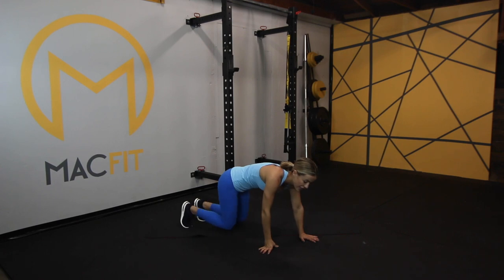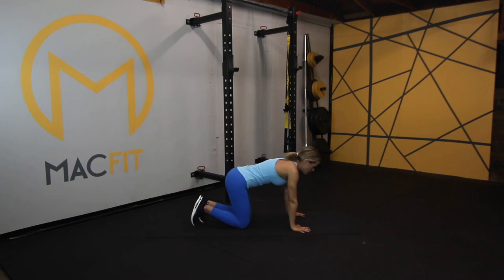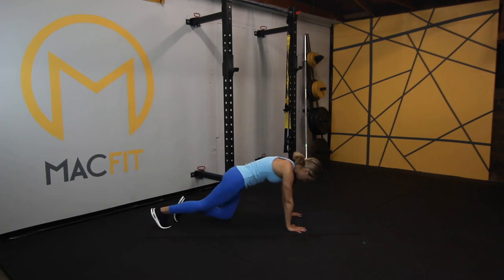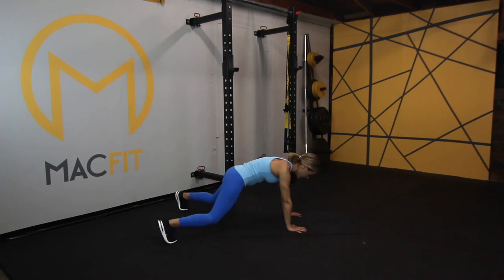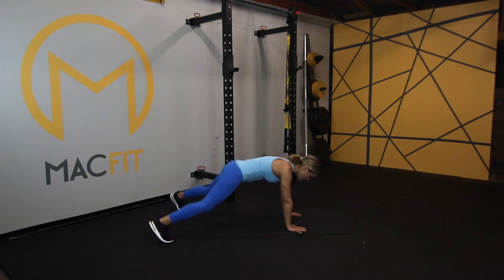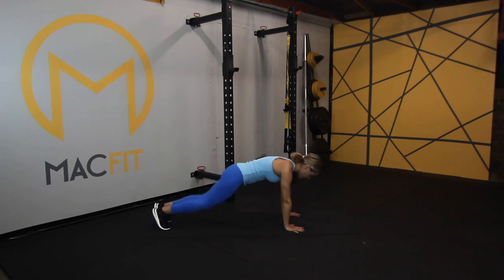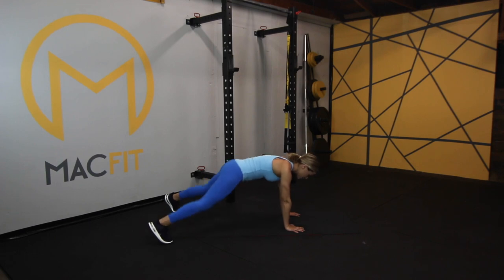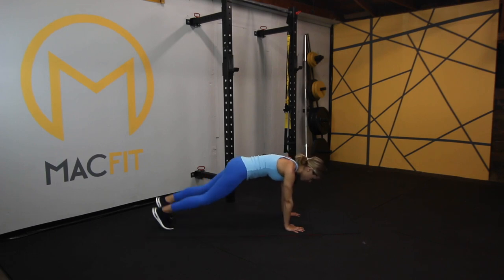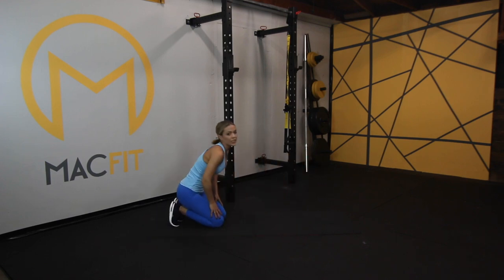Now we're turning over. This is our last exercise of the set — plank jacks. Remember, shoulders over wrists. You're up onto your feet and planking out. You can go fast, you can go slow. For modification, you're just stepping out. Remember, draw that belly button in, make sure that belly's flat. We're feeling the burn today. You've got this. Four seconds — three, two, one. Catch your breath.